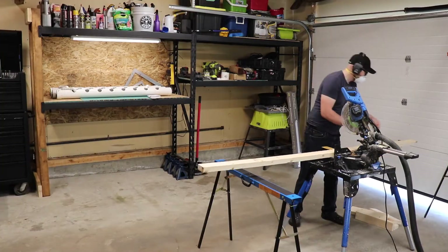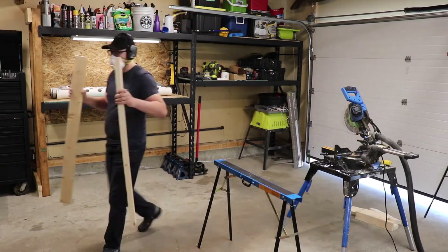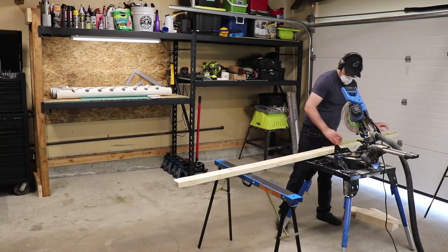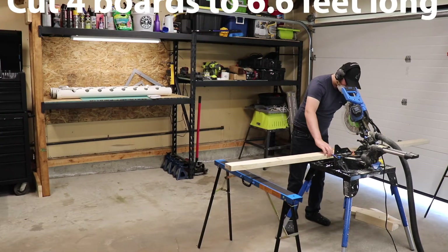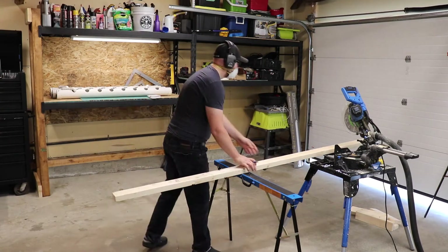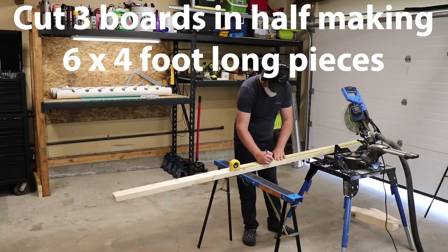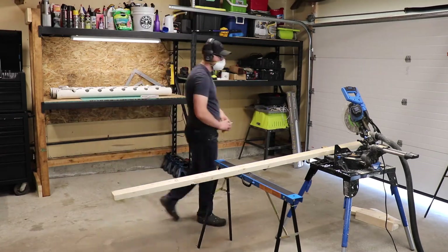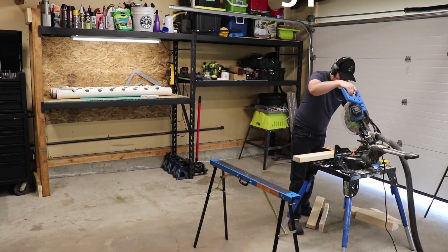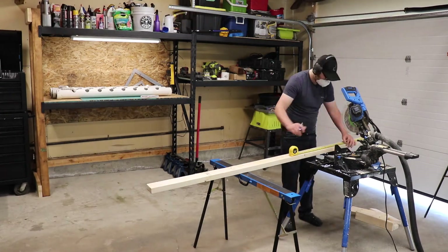The excess 2-foot long pieces will be used as center braces for the shelving boxes. These dimensions best utilize the space I'm putting my shelf in and give me additional room if I want to add another set of growing pipes in the future. First I'll start off by cutting the four 8-foot long boards into my shelf legs. Next I'm cutting three of the 8-foot long boards in half for my shelf box, and finally cutting the last two into 2-foot sections for the box ends and center brace.